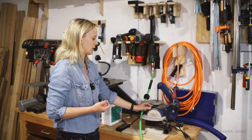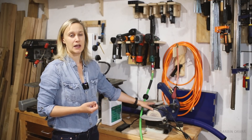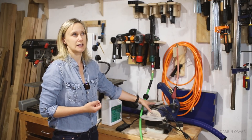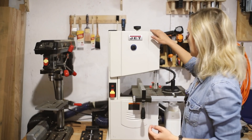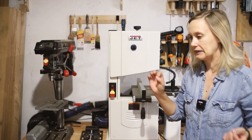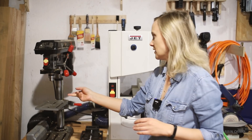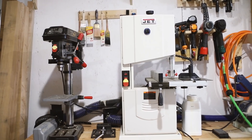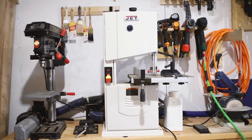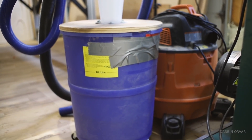Down here I have a small Rikon belt and disc sander — I definitely want to get a different, bigger sander. Here's my Jet bandsaw with a half-inch blade, which I use a lot for little cuts here and there — very useful. And this is my drill press. These are really the only tools, except for a SawStop job site saw I took with me from Oregon when we moved here. I have dust hoses hooked up to these, and when I use them I usually hook that up to the shop vac — I just find that a little bit easier.